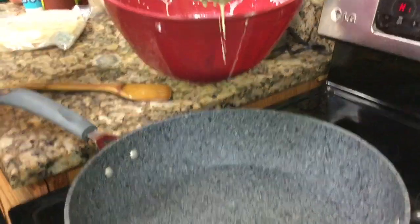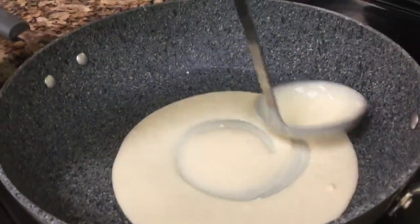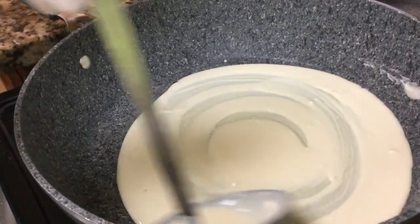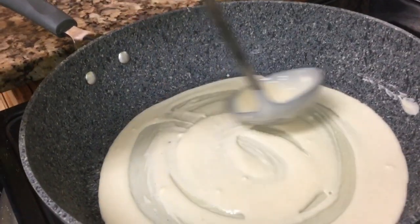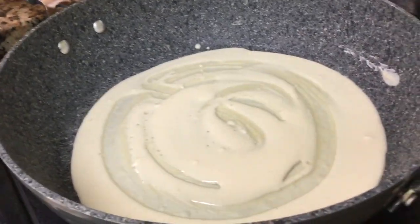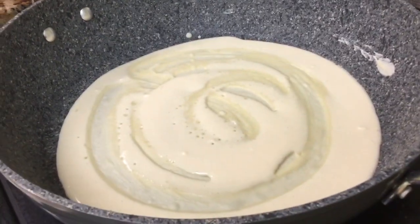You have your hot frying pan, and you take a ladle full of your crepe batter. She's using her ladle kind of like an Indian dosha, covering the surface of her pan. You could also just swirl the batter around.